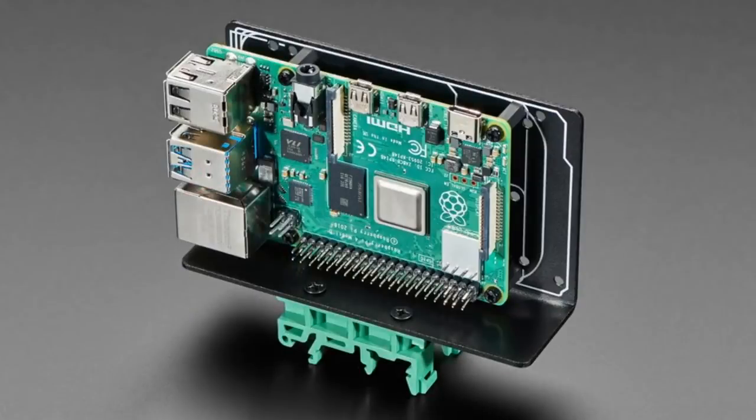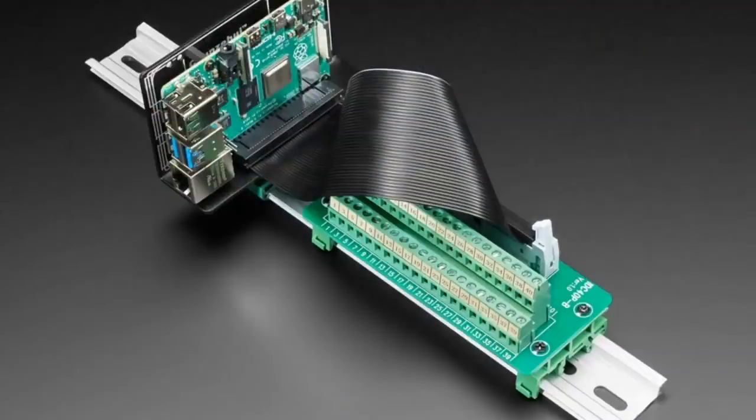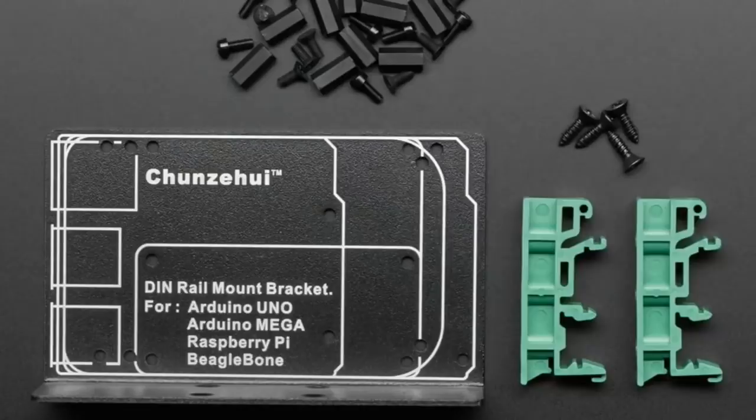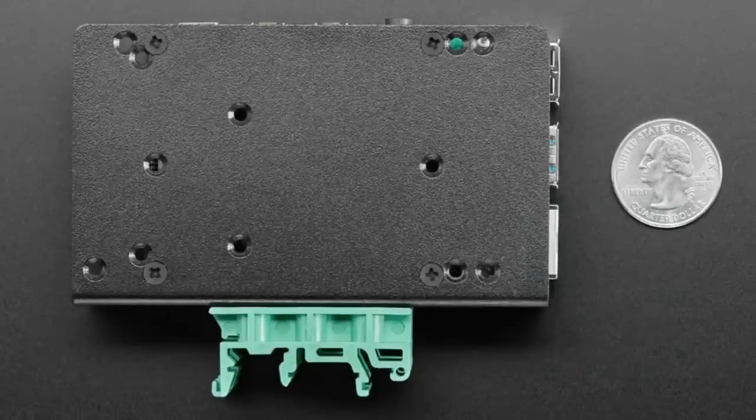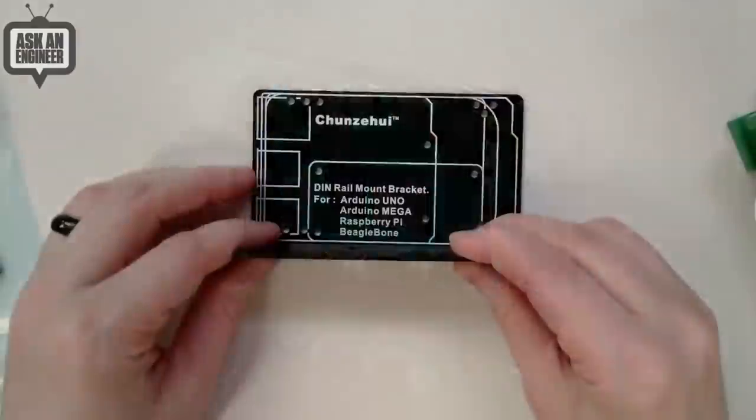This week is great for people who love DIN rails. Are you a DIN rail fan? Well, this week is for you. We have a whole bunch of different DIN rail accessories that let you connect various boards, circuitry boards, and single-board computers. The first one I'll start with I think is neat.